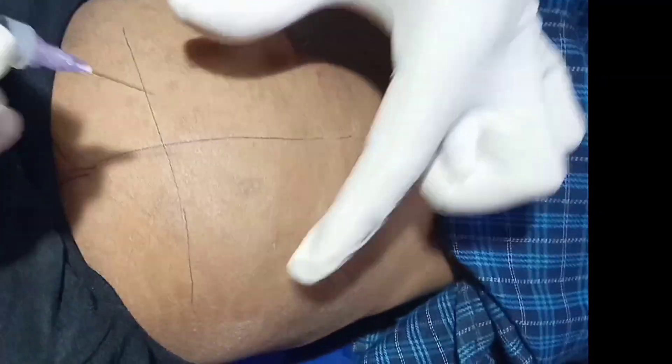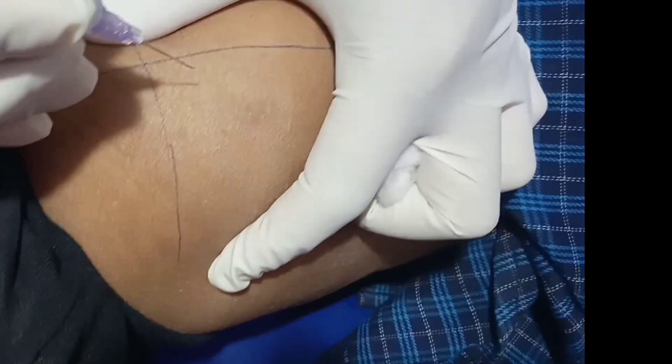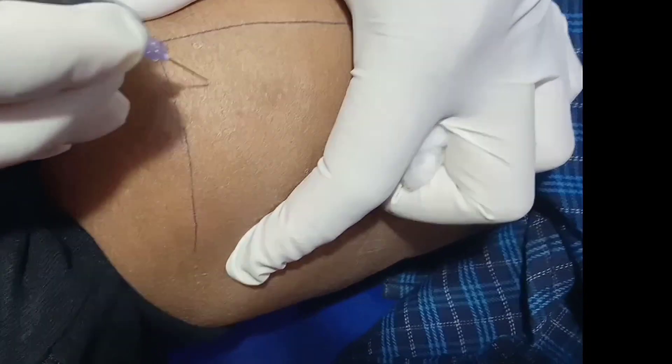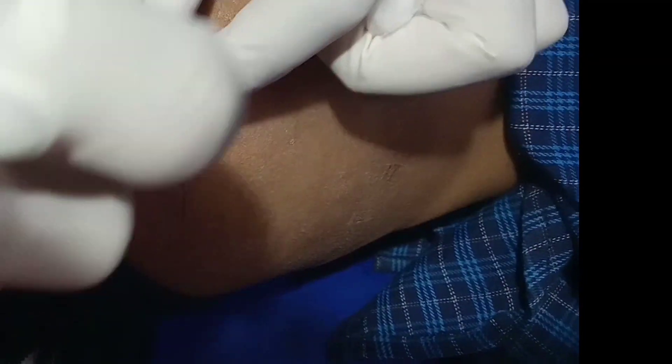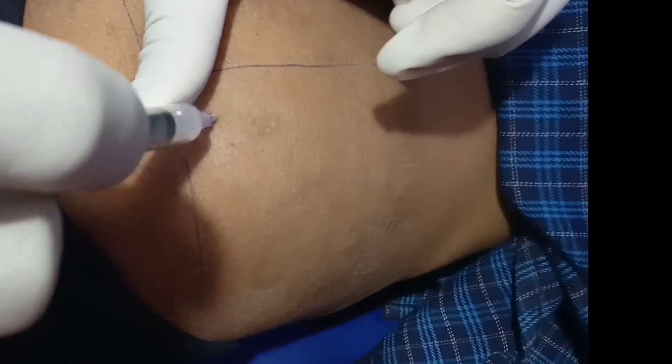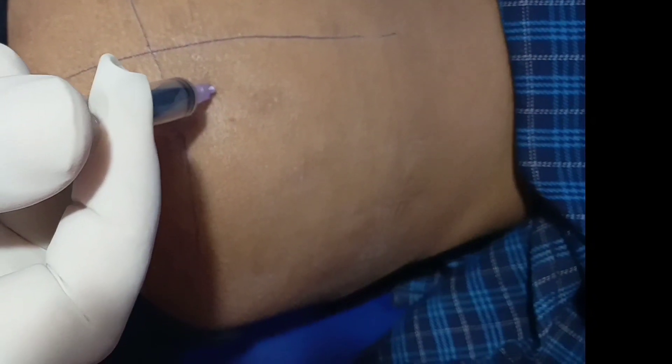After pushing the needle into the muscle, we have to pull the plunger back to see whether the needle is in muscle or vein. If blood comes, it means it is in the vein, and then we have to reposition the needle. As there is no blood in the syringe, we can push the plunger down to release the medicine.